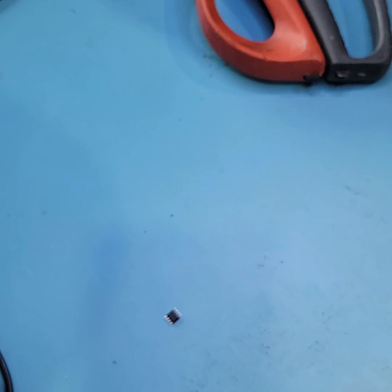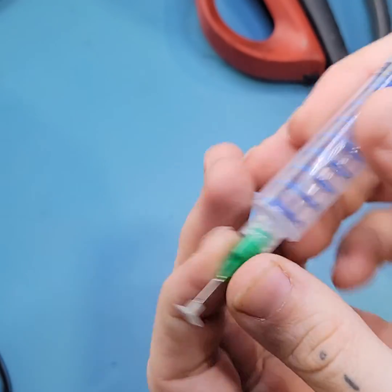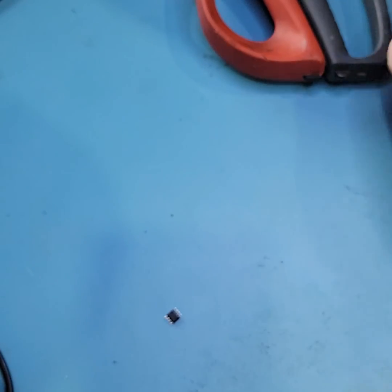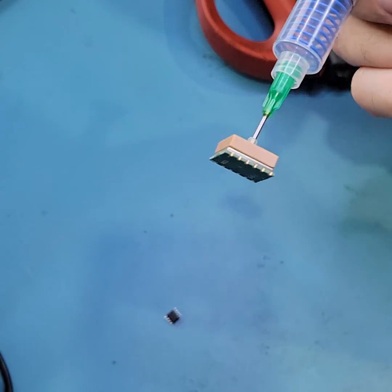Bonus points if you can get your hands on actual suction cup tips, in which case this actually becomes a very powerful tool, able to pick up very heavy and awkward parts and hold them for an extended amount of time.